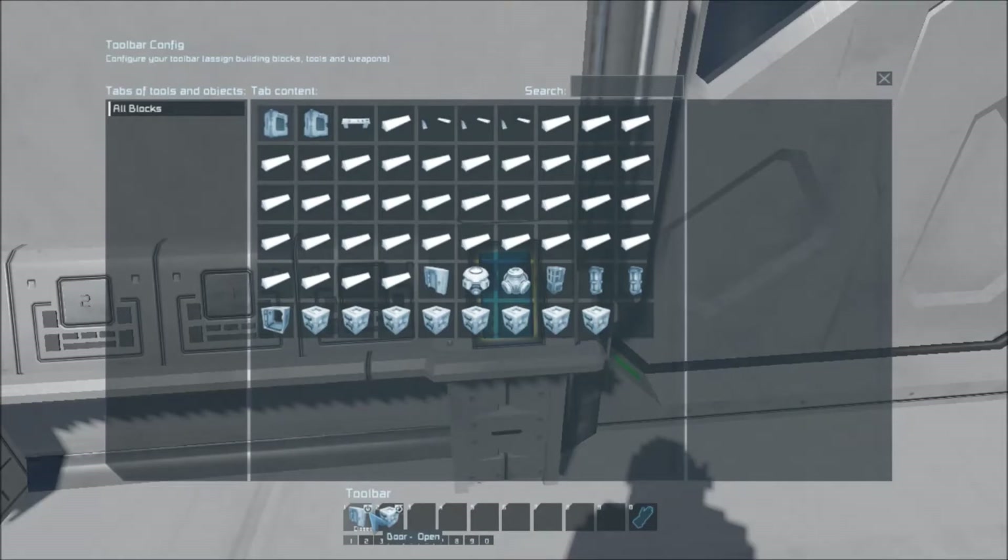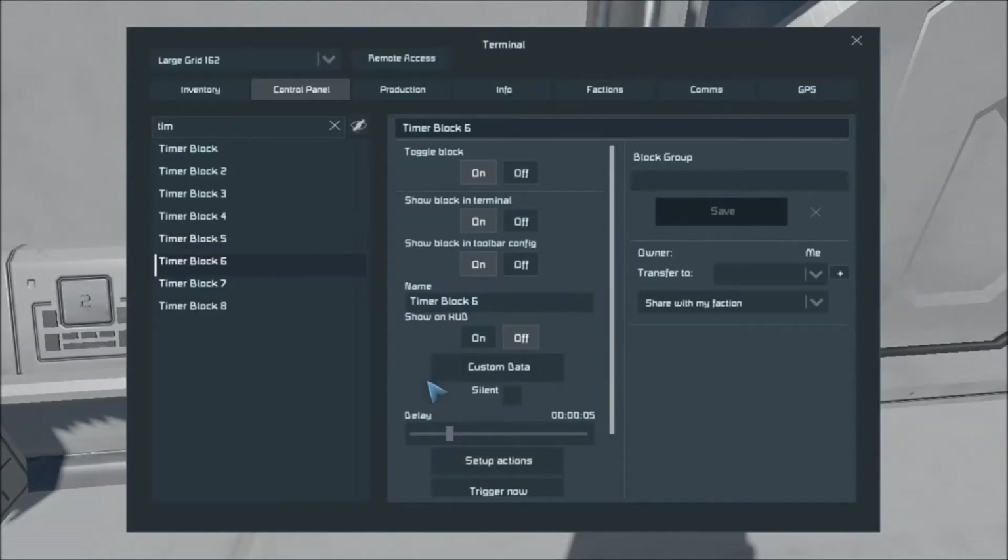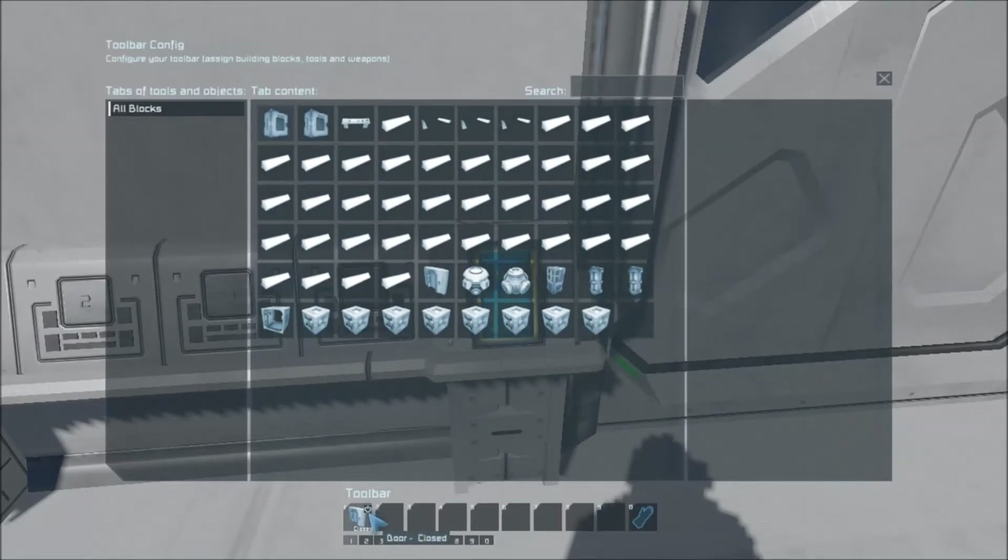Timer block five then opens the sliding door — or the regular door — at the far end. Honestly, you could open it on your own, but I like doing it this way so that I don't open a door and get blown into the room. This way I know everything is pressurized. So it opens the door and starts timer block six, which is set to five seconds so that you can walk through. You can set this anywhere between one second and one hour. It goes through so you can enter your ship, your base, or whatever pressurized room you've got on the other side. Then it's set to just close, and that's the end of the sequence.